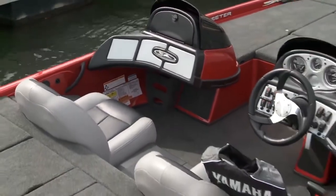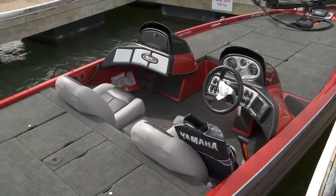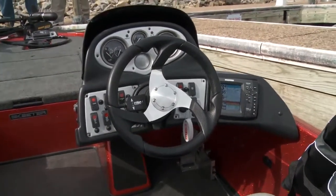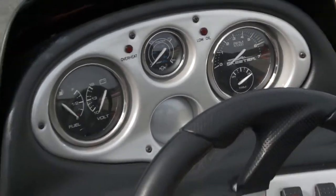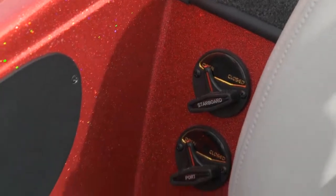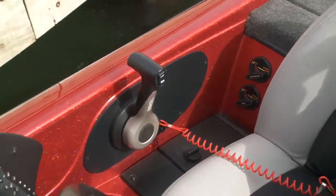The wife will love the optional second console on the ZX 190, but the helm is the true standout on this boat. Bass boats are mini-performance boats, and the 190 has a hot-foot throttle, steering wheel trim, and a full-gauge array to keep an eye on the systems while you're blasting down the lake. The livewell switches may seem awkwardly placed, but I think it's a great use of space by Skeeter.